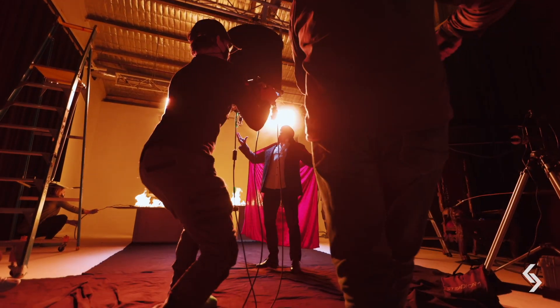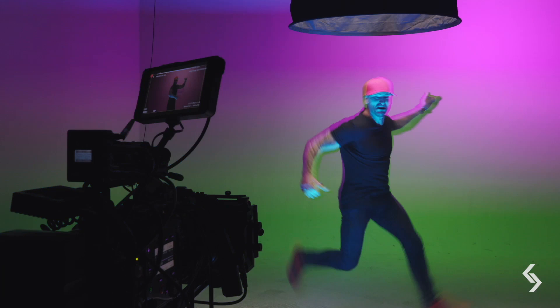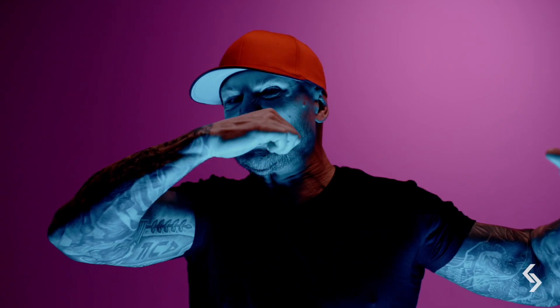I was blown away at how specific it can be with where you can put your light in terms of what frames you can choose — and then syncing multiple lights to give you lights on for four frames and lights off for six frames.